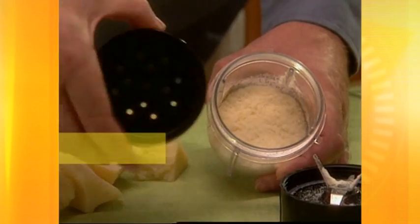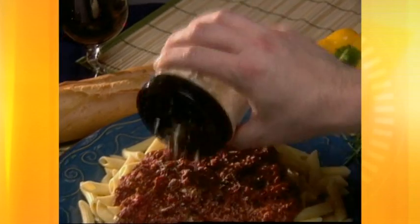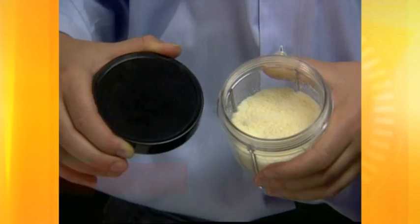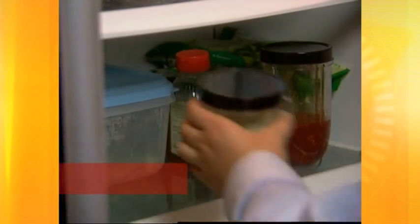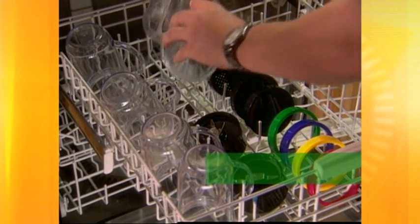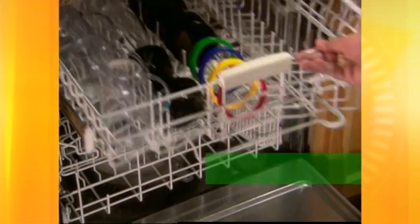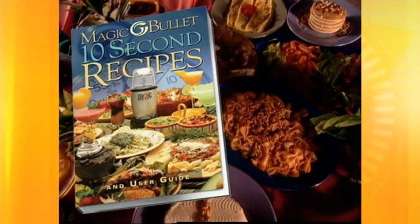Then twist on one of the two specially designed shaker tops and take it straight to the table for fresh grated cheese on pizza or pasta. Next, replace the shaker top with one of the airtight resealable lids to keep leftovers fresh for days. And because all the blades, bullet cups, and lids are dishwasher safe, the Magic Bullet cleans up in less than 10 seconds too.